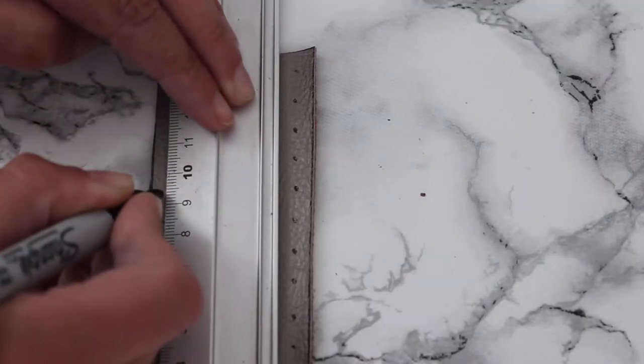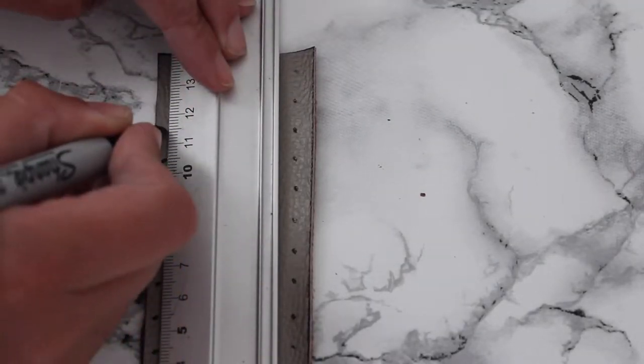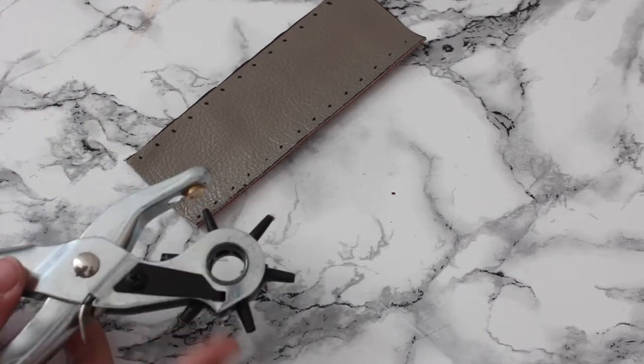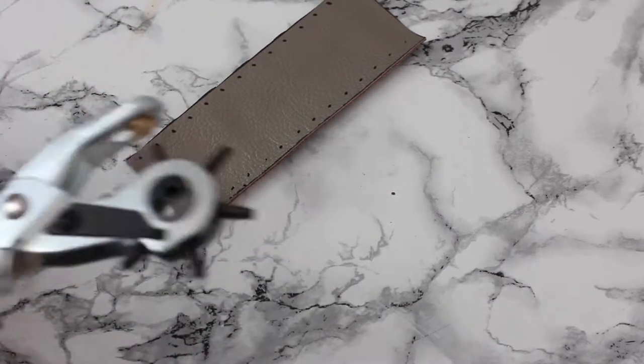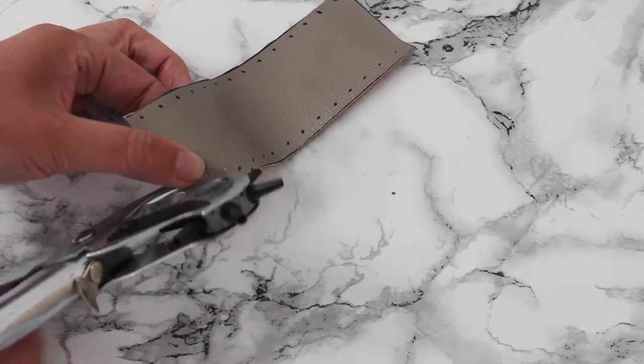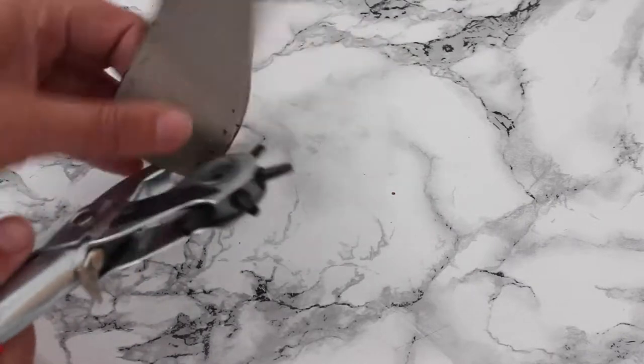We're gonna do the same on the other side. The marks just made need to become little holes. I'm using a revolving hole punch, but you can use one of the ones you use with a little hammer as well. Just put it on the mark and press until you've got a little hole.